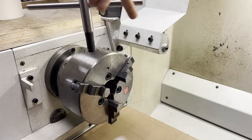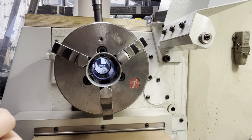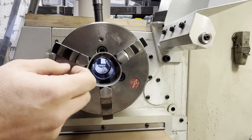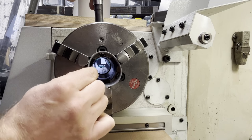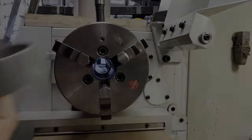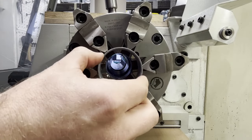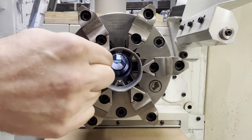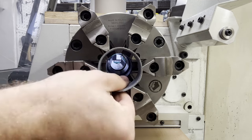A challenge that you might have when working on a lathe is holding and machining thin-walled parts without significantly deforming them. On a 3-jaw chuck, even with a light grip, it's impossible to hold a part like this without deforming it. But the 6-jaw chuck can do a much better job in these situations — when the gripping pressure is distributed across multiple points, the pressure on each point is smaller.